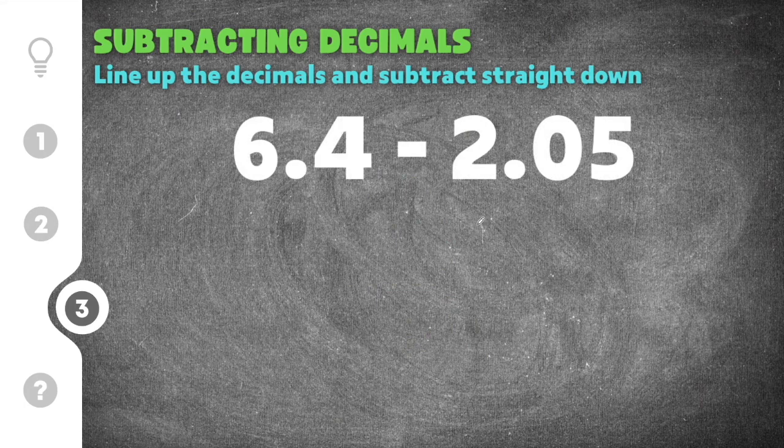The third practice problem is 6.4 minus 2.05. Again we're going to line up the decimals: we have 6.4 and 2.05, with the decimal points lined up vertically. When we go to subtract, we have a problem — there's no digit in the hundredths place for 6.4. We have to add a number in order to subtract. If there's nothing there, you can use the number 0 as a placeholder, so I'm going to add a 0 here so that I can subtract 5 from it.